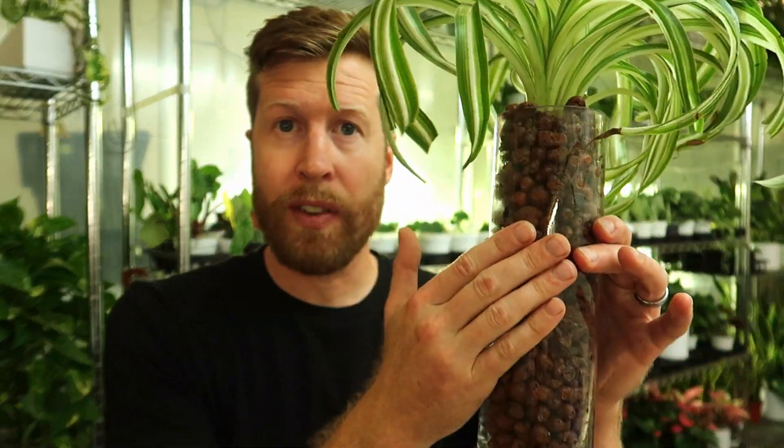Alright, so we have our plant transplanted. The roots have been sterilized, our rocks have been sterilized, and the vase is now clean.